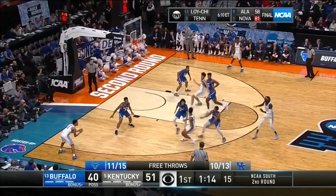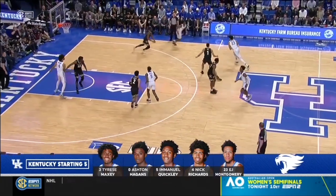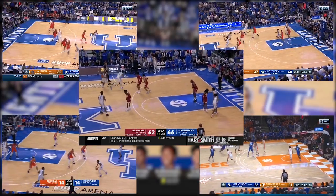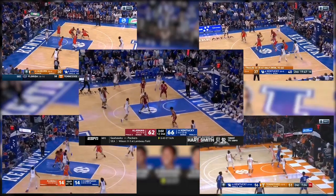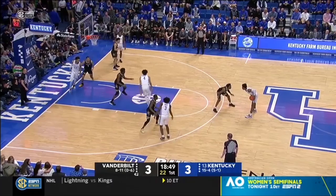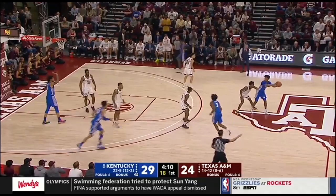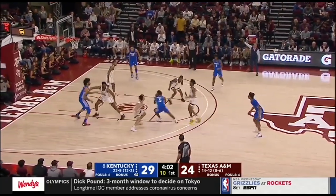Another way Kentucky disguises or uses false motion is what I call their pitch or weave series. They run five main actions off this series, with the main one being a spread pick and roll — reversing the ball to a big lifted, going handoff, passing back to the point guard, then flowing into whatever action they're running. Because this is common enough in their offense, they also use it to disguise their diamond series — going handoff and back to the point guard, then right into diamond, making it look like a different action before flowing into their diamond shooter action.